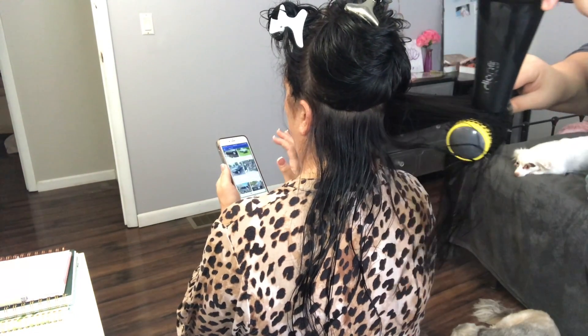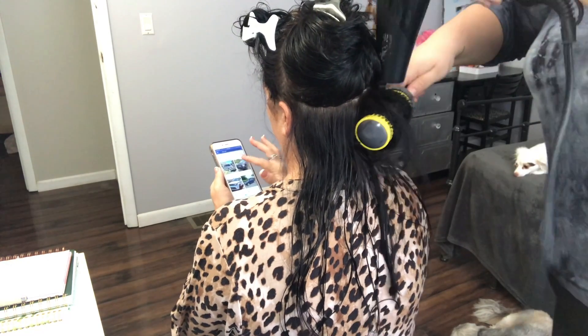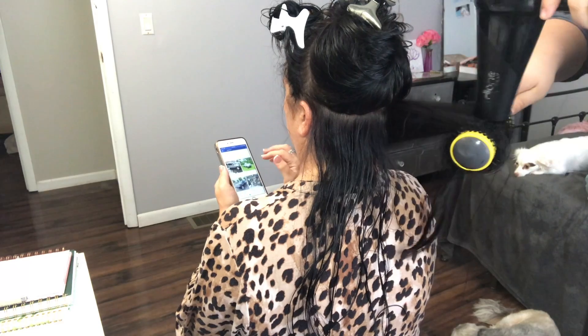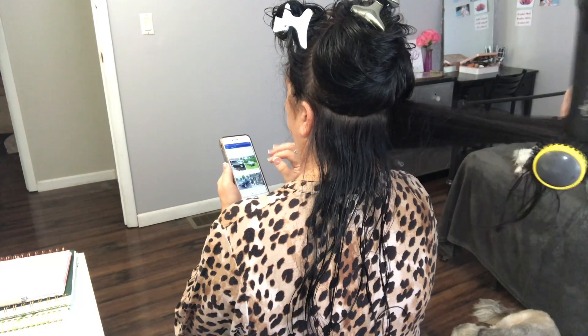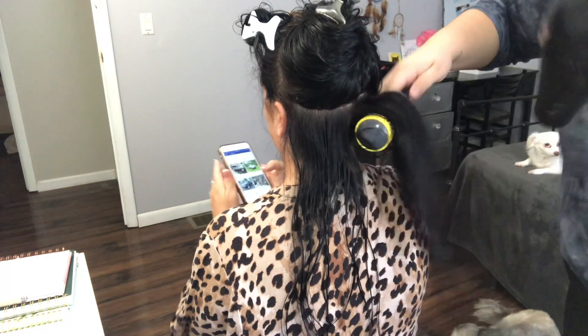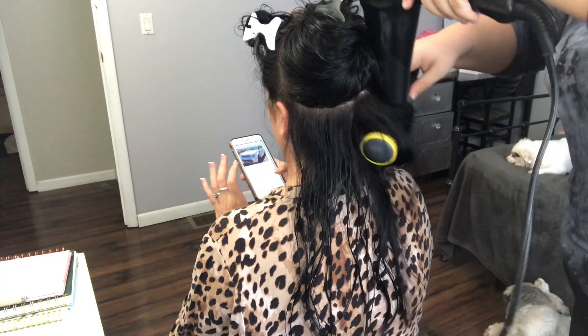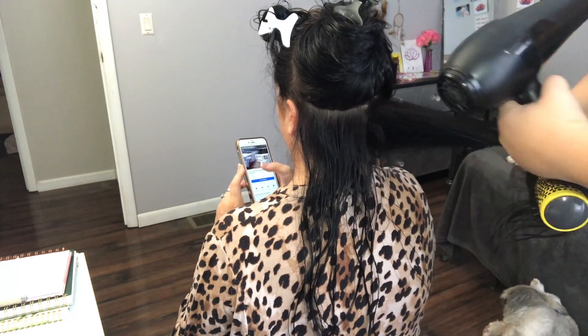I'm going to take the round brush and start at the root and pull — this is what's going to smooth out the hair cuticle, make it super shiny, and it's going to stay within the curl that you made with the round brush. So you're just going to keep rotating the round brush.